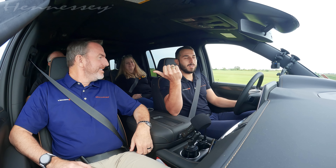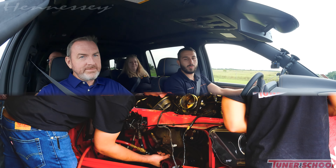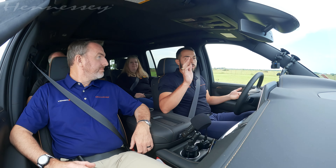Hello everybody, welcome to another great Hennessy video. My name is Alex, I'm here with Michael Harley, Jimmy, and Susie, who are also from Tuner School. Tuner School is our high-performance automotive training program — it's offered three times per year, with an intro class and an advanced class. Thanks for joining us.